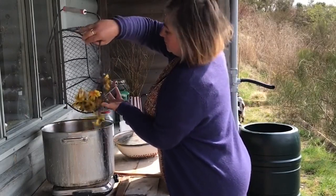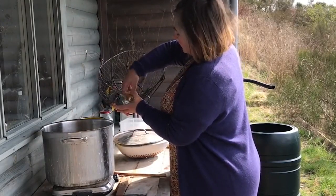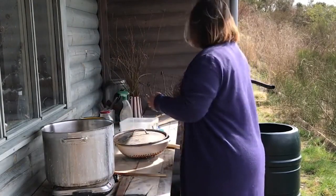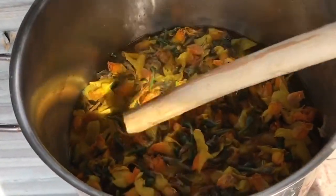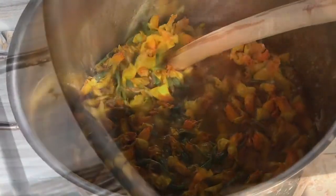This is 100 flower heads and they weighed 120 grams. Every little bit helps. Just stirring it and bringing it gently up until you get a nice simmer, just before a really rolling boil.